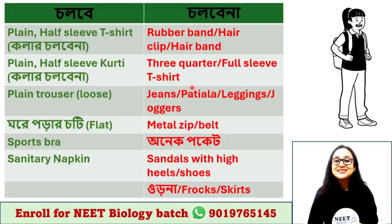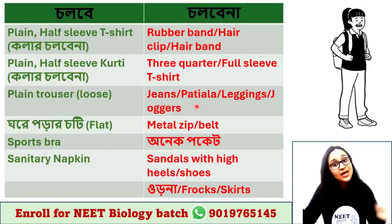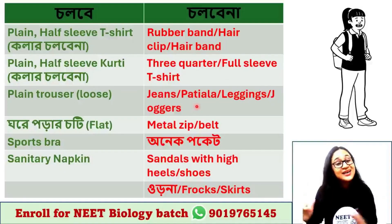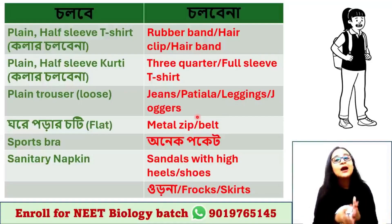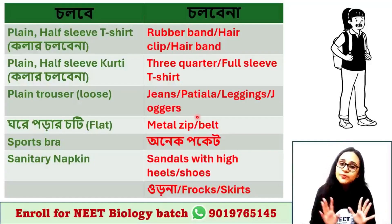I am going to put on three-quarter sleeves or full sleeves — T-shirt with three-quarter or full sleeve. Jeans are fine. Tight leggings and joggers are also allowed. These can be tight or loose — all of these are acceptable.